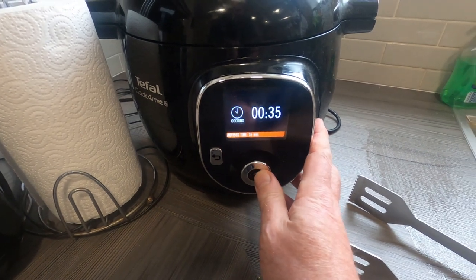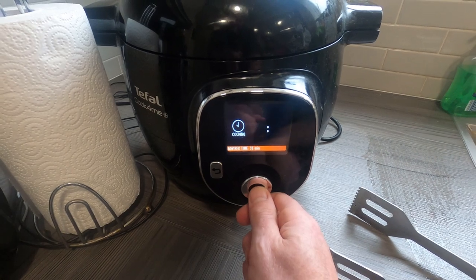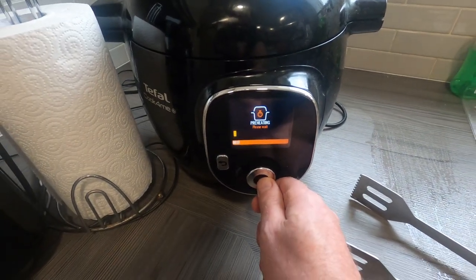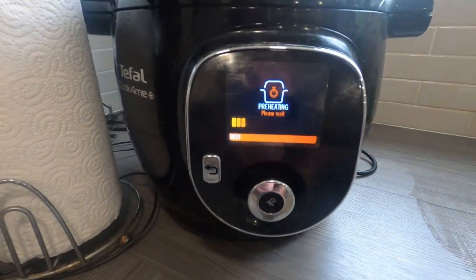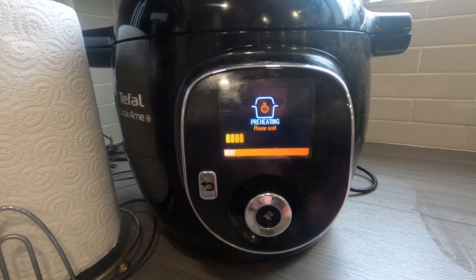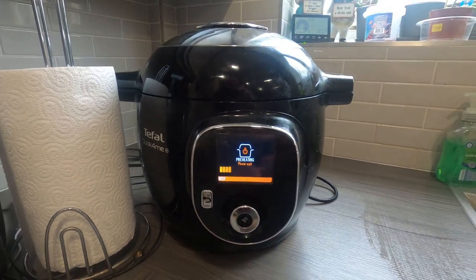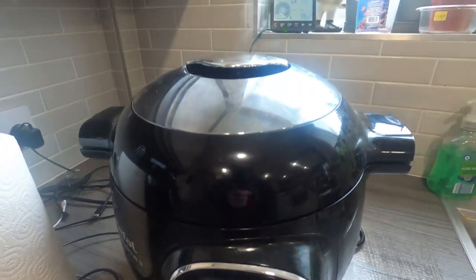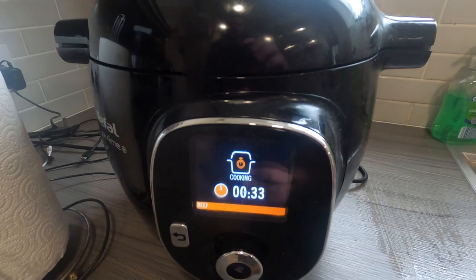The water's in — that goes on for 35 minutes. It'll preheat, get right up to temperature, then push and the cooking starts. 35 minutes and it'll be job done — easy cooking. The steam's starting to come up from the top — looking forward to this.